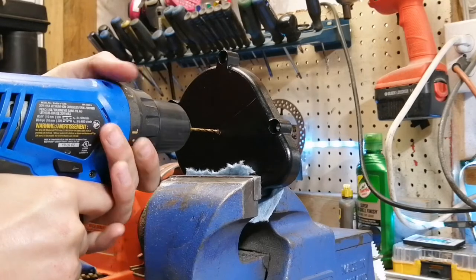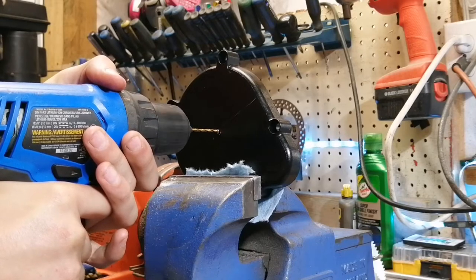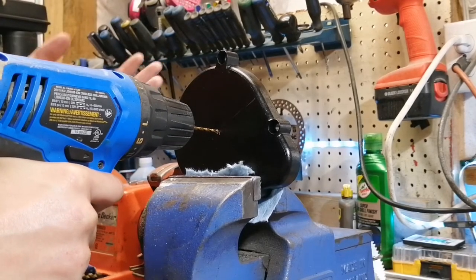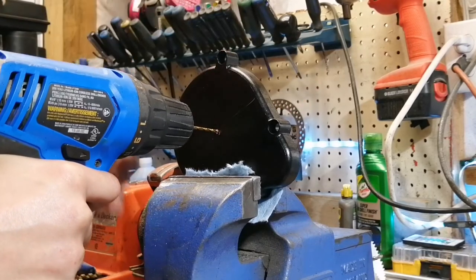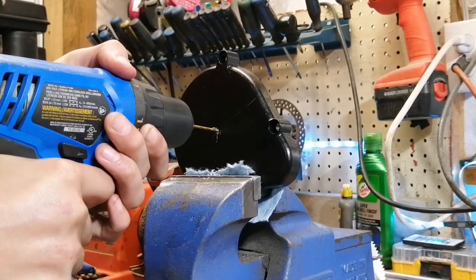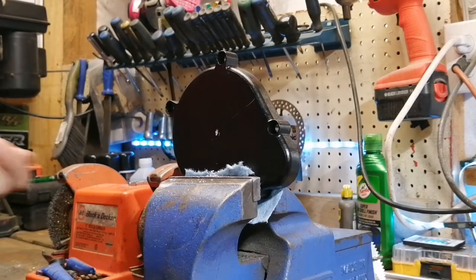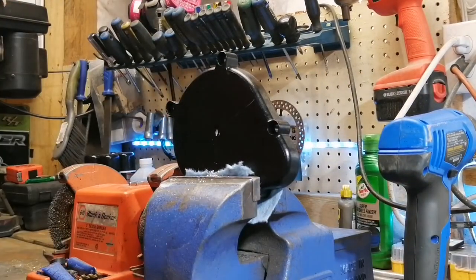When you're drilling something like this, you want to start real slow because it's only aluminum — you don't want to go fast or it'll skip. Make sure you're on center. A drill press works really well for this, and I do have a drill press, but I think it's better to do it this way just because most of you guys aren't gonna have a drill press. As you can see, we've got our pilot hole in it, so now it's time to use the hole saw — I'll cut to that.